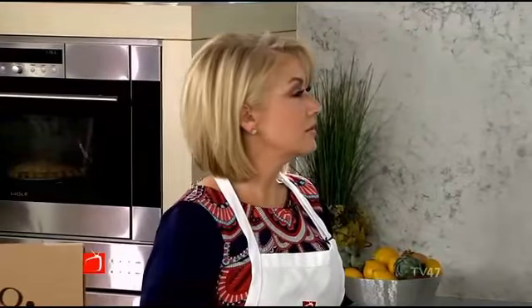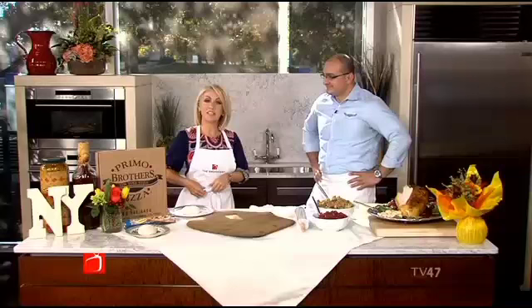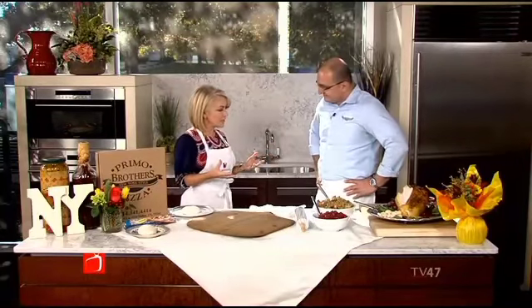Most Americans will be having all that turkey goodness, and then you're going to be left with the leftovers. Well, don't fear, because we got some really good ideas from my friend Luan of Primo Brothers Pizza — to get your Italian fix for those lingering ingredients that you know you're going to have.